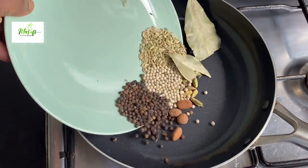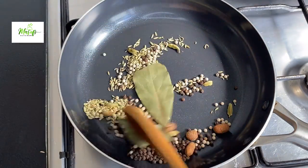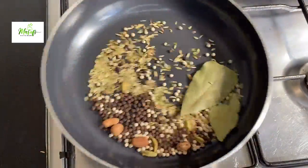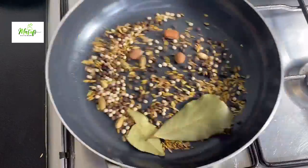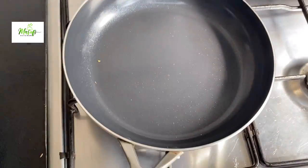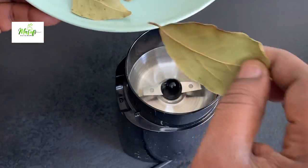In my skillet, I will put all these beautiful natural spices and toast them for about three minutes to extract more oil. When it's done, I'll pour it into my plate and let it cool off before it goes right into my grinder.